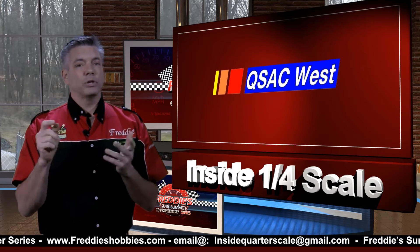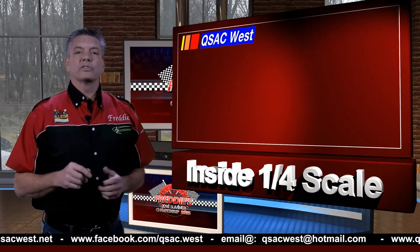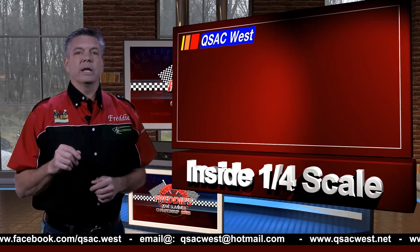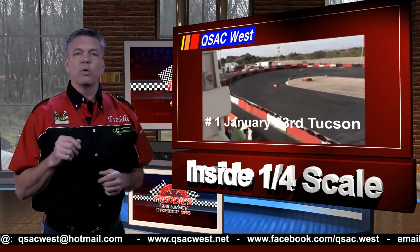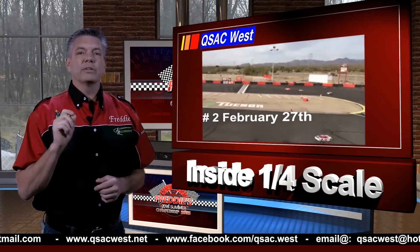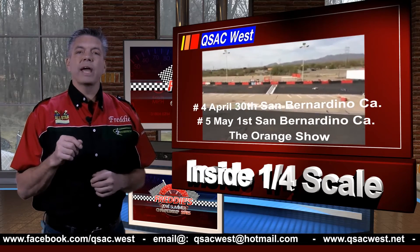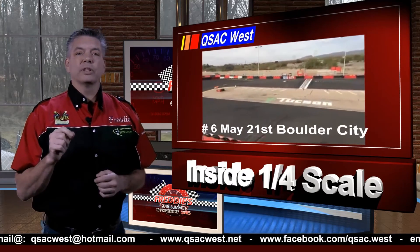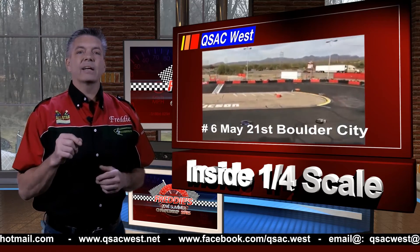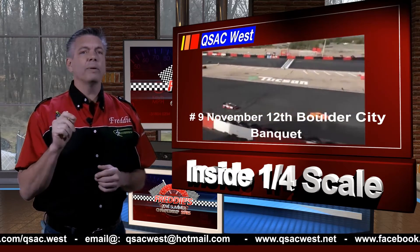Now the one series I didn't mention was Cusack West. Why? They've already started. The boys and girls out west are starting right with the new year. Their point series has nine races and you throw two out, so it's basically best seven races. They started with race number one this past January 23rd with a nice warm 78-degree day in Tucson, Arizona. Their second race will be a two-day event at Boulder City February 27th and 28th, and then back to Tucson March 19th. They venture to San Bernardino, California for race number 4, Spring Showdown April 30th and May 1st for race number 5. Then it's back to Boulder City May 21st for race number 6. They head back to San Bernardino for a night race on June 25th, and on September 24th it's one more time back to Tucson for race number 8. On November 12th for the last race, number 9, and the banquet, all to be held at Boulder City, Nevada.